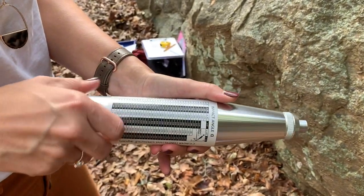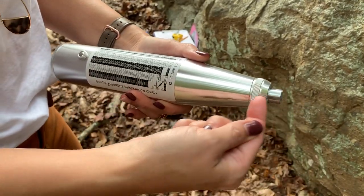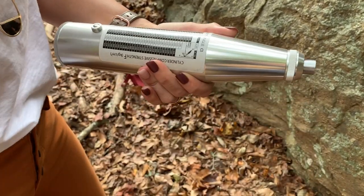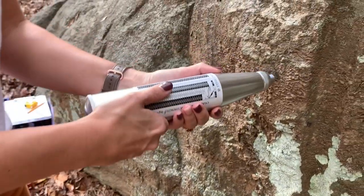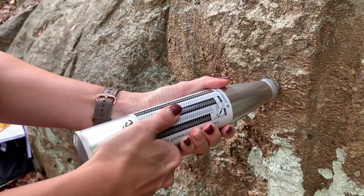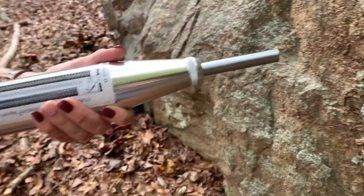The first thing you want to do is unscrew this little black button right here, and you can see that the Schmidt hammer is still compressed. So what you want to do first is release it. You're gonna gently press it into your rock surface and you'll click and release it until the stint comes all the way out.